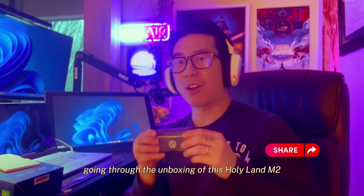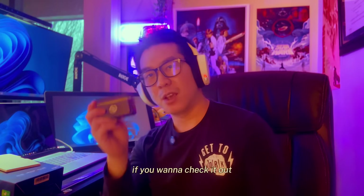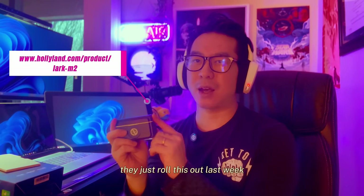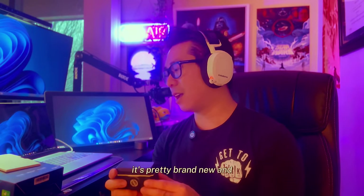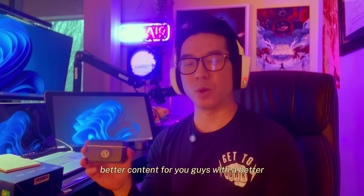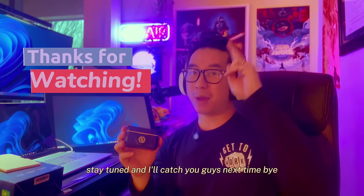Thank you for going through the unboxing of the Hollyland Lark M2 with me. If you want to check it out, go to their website — they just rolled this out recently so it's pretty brand new. Hopefully I can produce better content for you guys with better audio. Stay tuned and I'll catch you guys next time — bye!